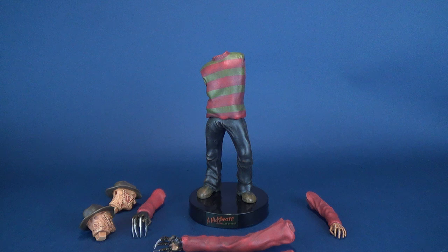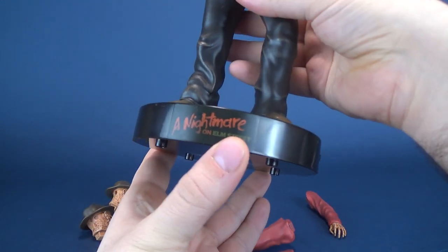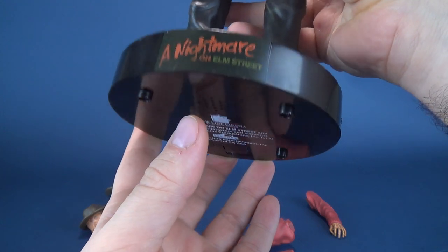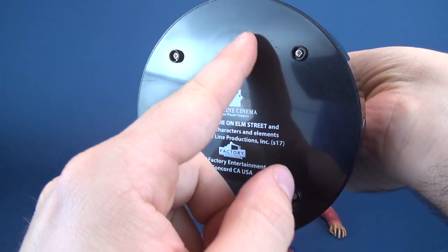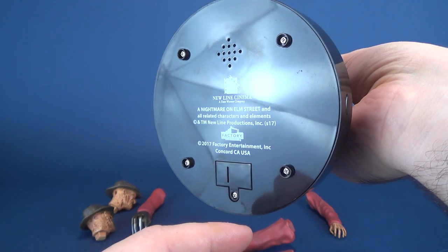When you get the statue out of the box, you're treated to seven pieces: two pairs of arms, two heads, and then of course you get your main statue. The statue stands atop a Nightmare on Elm Street circular display base, and flipping it upside down, you're treated to a Factory Entertainment 2017 stamp and a speaker, which has something to do with the sound effects that come associated with the statue.